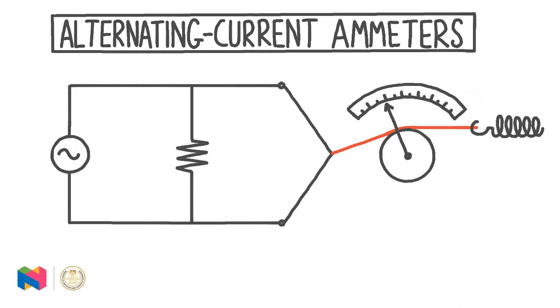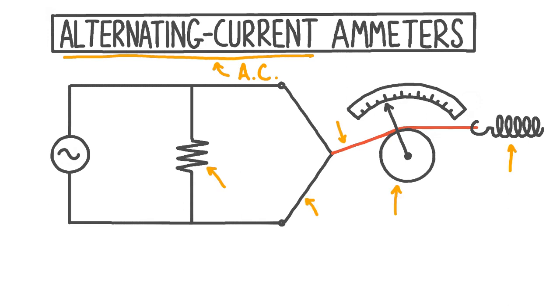In this video, we'll be looking at alternating current ammeters. These are devices which we can use to measure the size of a current in an alternating current, or AC, circuit. Specifically, we'll be looking at a type of AC ammeter known as a hot wire ammeter. We'll look at all the components that make up a hot wire ammeter and how these components function together to measure current.